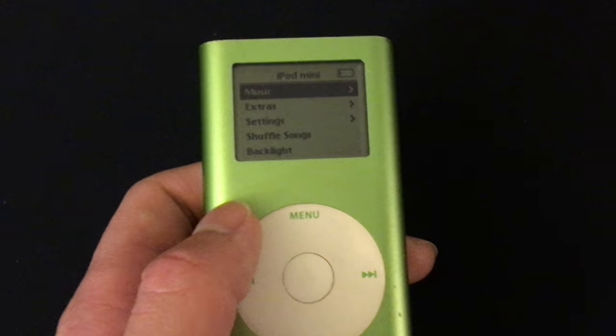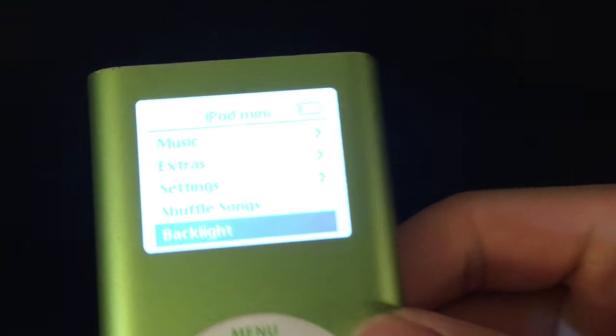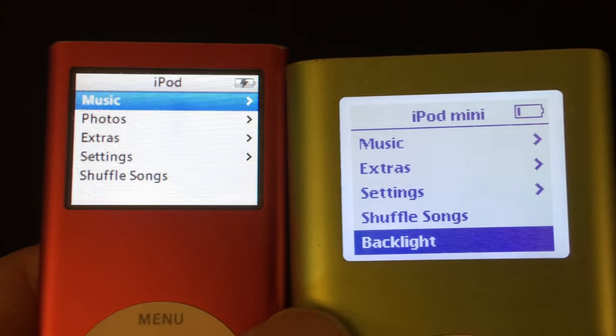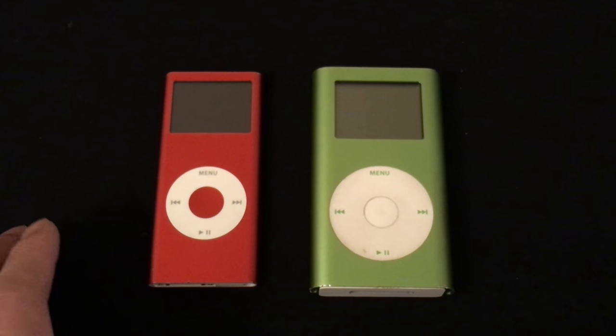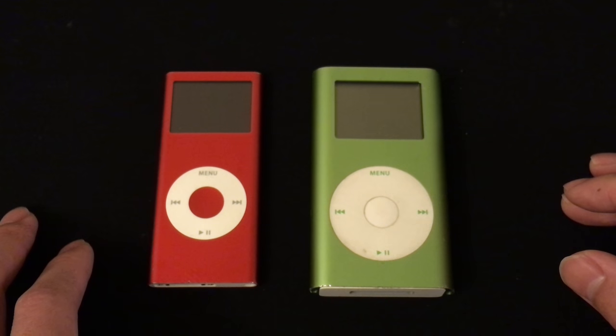The iPod Mini does have a monochrome display. However, there is a backlight so you can see the display at night. The display is still not as nice as the LCD display — here it is compared to the display on the iPod Nano second generation. Another thing that's better about the iPod Nano is that it uses flash storage, while the iPod Mini uses a micro drive, which is a mini hard drive.